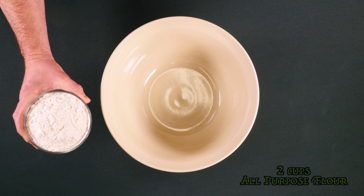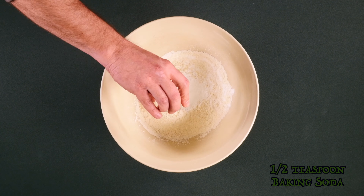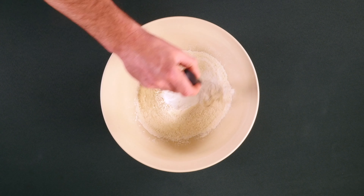Two cups of all-purpose flour, four teaspoons of baking powder, a half teaspoon of baking soda, and one teaspoon of salt. Then just whisk to combine.